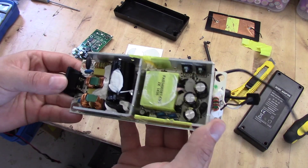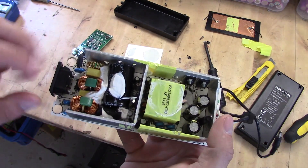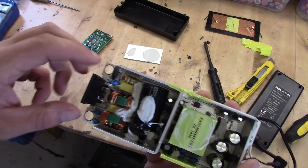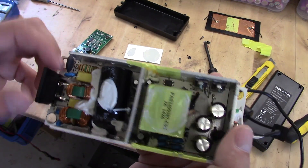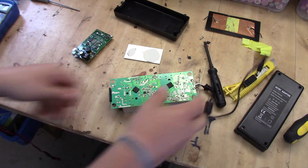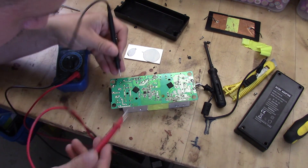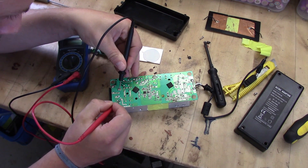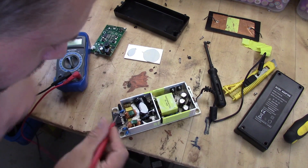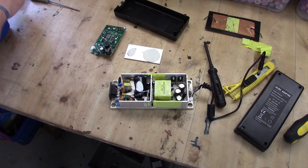So we have the adapter here with no output, and it seems like we have a 5 amp fuse down there. Let's see if we can measure that one up — if I'm not mistaken it's between that rail and that rail. And there's nothing there, so I guess that fuse is blown. Let's start by removing that one.